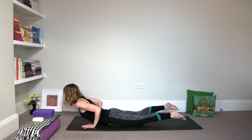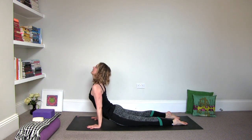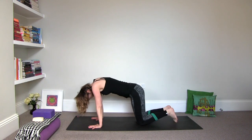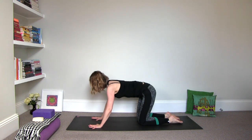Inhale to baby cobra or lift to upward facing dog. And then exhale, round it into cat stretch. Draw it in. Inhale, arch it into cow. Curl the toes under and then come back into tabletop position.